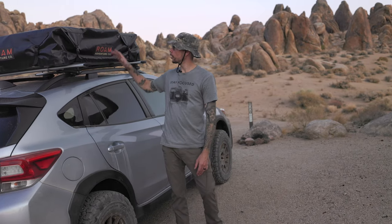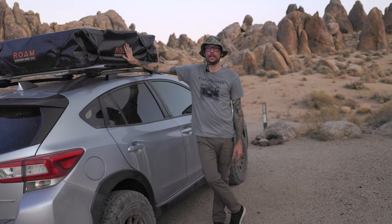Welcome fellow adventurers to Explore Travel Capture. My name is Paul Dillon and today we're going to be reviewing the Roam Adventure Company rooftop tent.